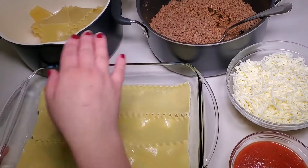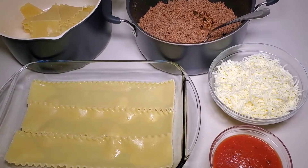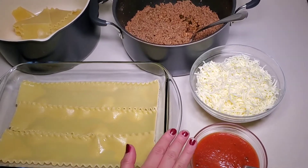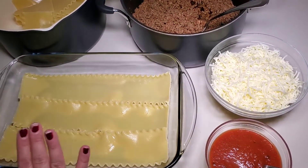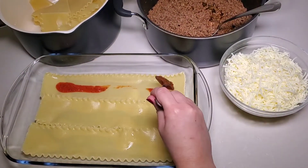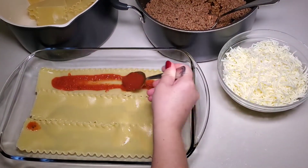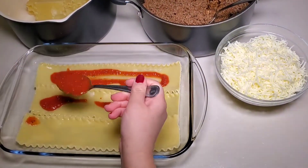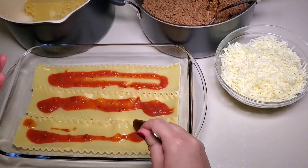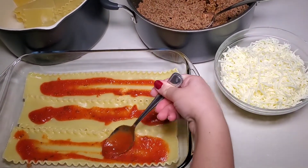Our meat is ready. The lasagna shells have been cooked, drained, and rinsed with cold water so they're easy to handle. You want three of your cooked lasagna shells on the bottom. Then take your sauce and spread it along the shells depending on how much you like — our family tends to be on the lighter sauce side. Use the back of your spoon to spread it along.